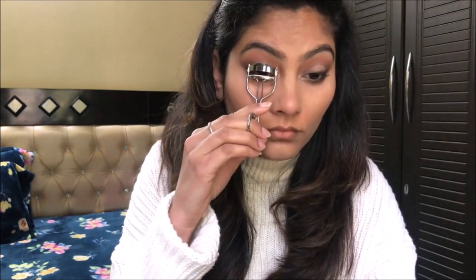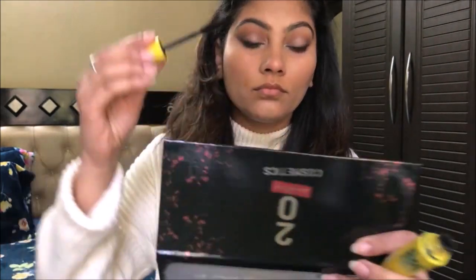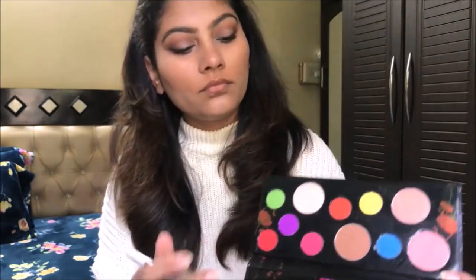Eye makeup is now completed. I am curling my lashes with Vega's eyelash curler and I am using Maybelline's Colossal mascara. I actually don't like applying mascara because it is very difficult to remove — it's a task. But I love the way it makes my lashes look; it gives them strength and volume.